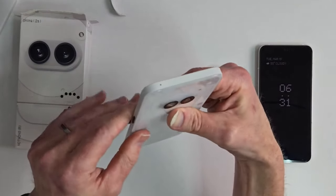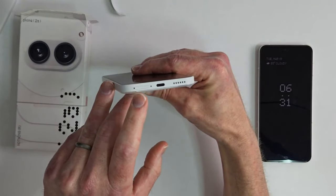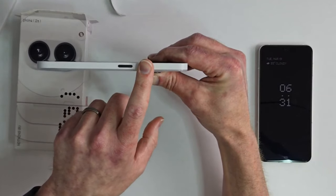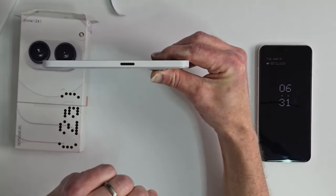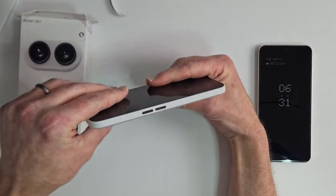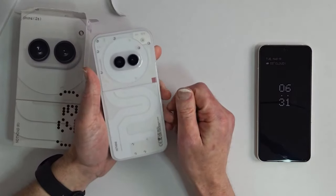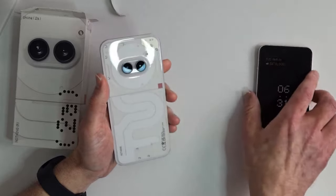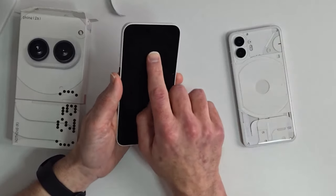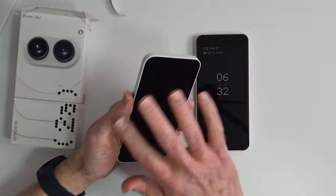There's a microphone up top and one at the bottom, along with the sim tray, USB Type-C port, and speakers. The power button is here — I love how they went with opposite contrast, putting black buttons against the white body. On the right side you've got volume down and volume up. You have two 50-megapixel camera sensors on the back, same as the Phone 2 — 50 and 50. And the 32-megapixel front-facing selfie camera is the same one that's on the Phone 2.